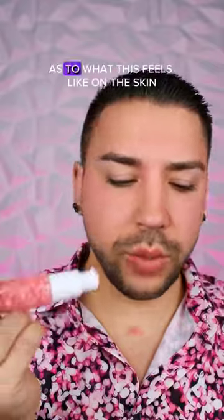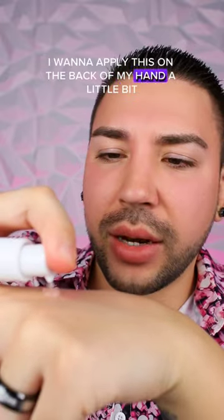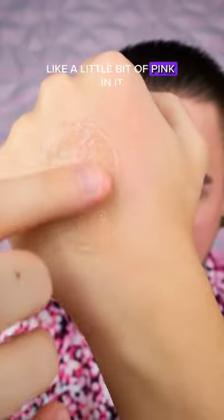I'm just really curious as to what this feels like on the skin. Ignore my face — it's a little stained, we don't want to talk about it. So I want to apply this on the back of my hand a little bit just to kind of see. Oh, that's cool. It actually comes out with like a little bit of pink in it, which is fun.